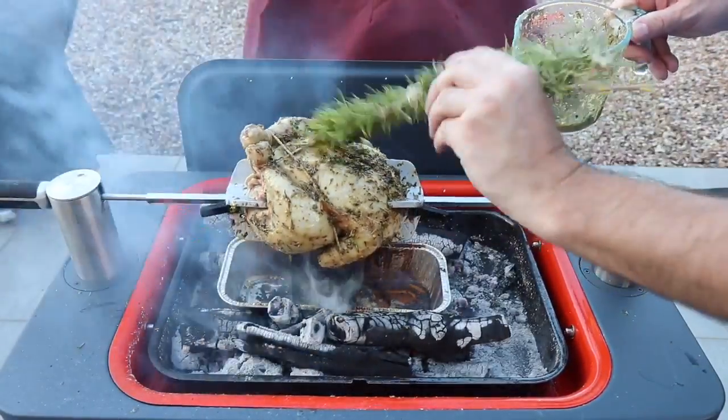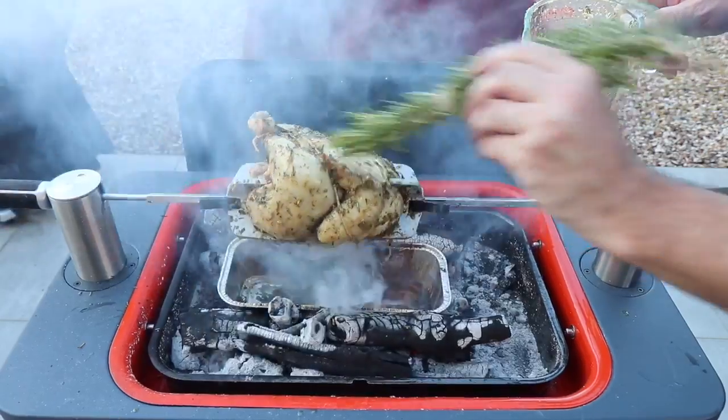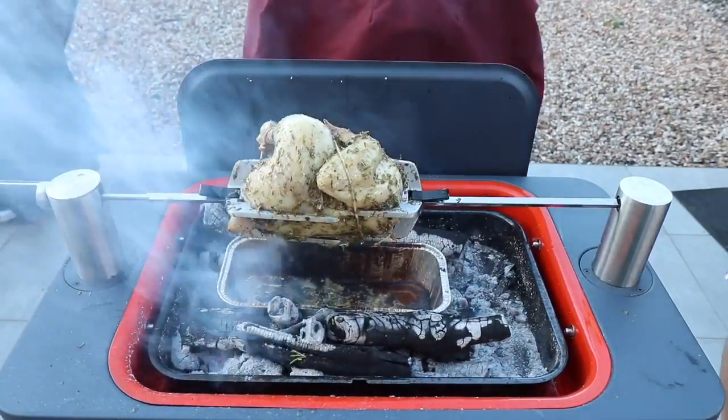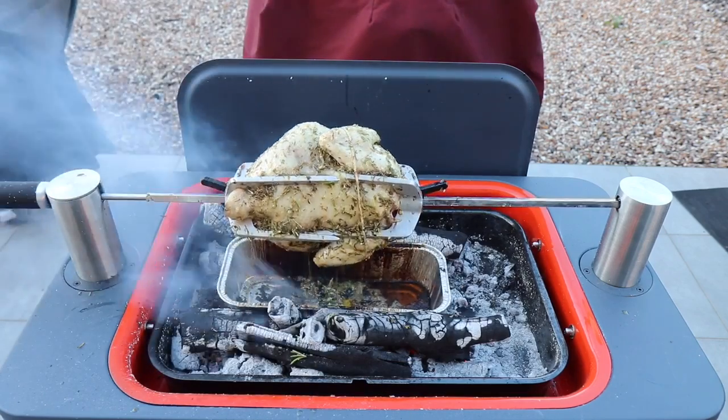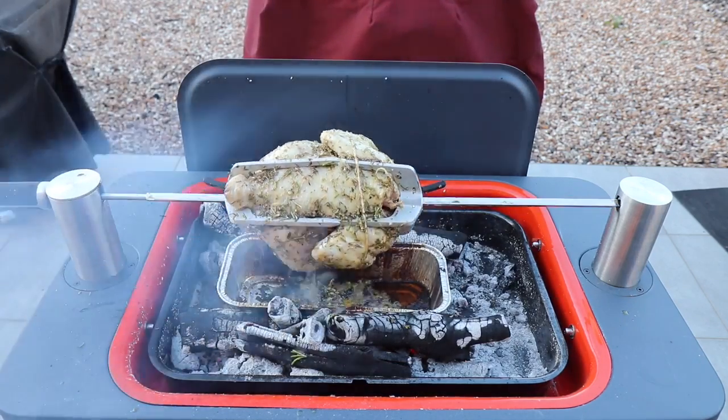I think you'll agree it doesn't look too bad at all. We'll come back and have another look in about 20 minutes or so.